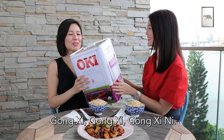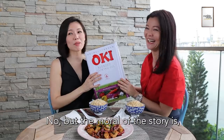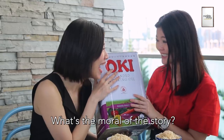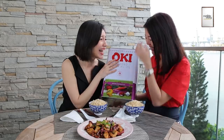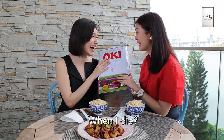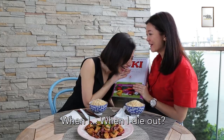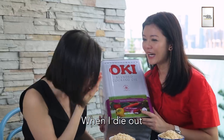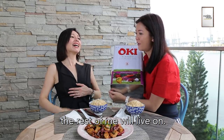Give it a lot. The moral of the story is — when I die out, I won't die out. When I die out, the rest of me will live on.